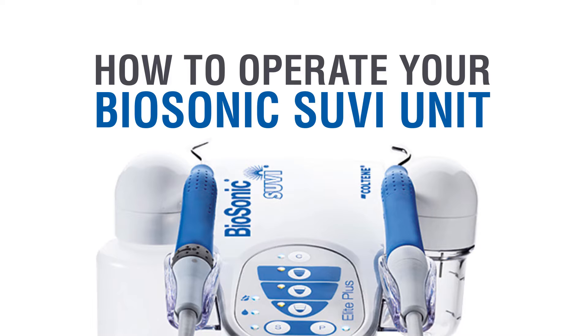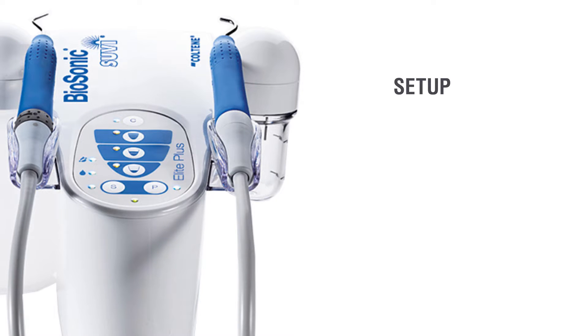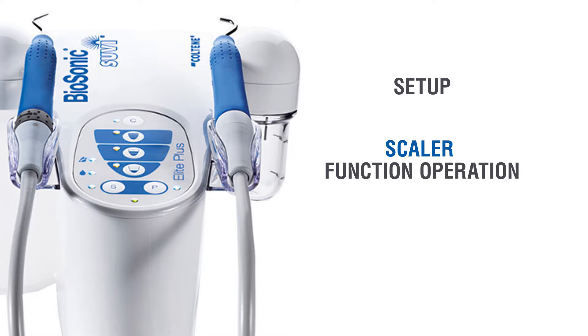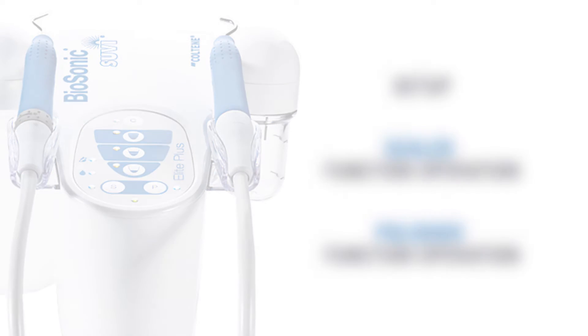This video will walk you through the proper setup of your Biosonic Sous Vide Elite Plus unit and how to operate both the scaler and polisher functions. Remember that it is crucial to sterilize all tips and nozzles prior to setup and use.